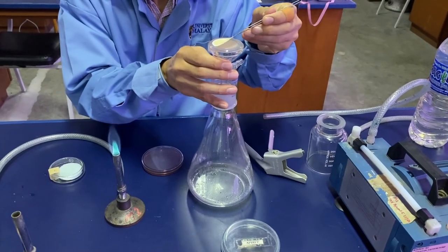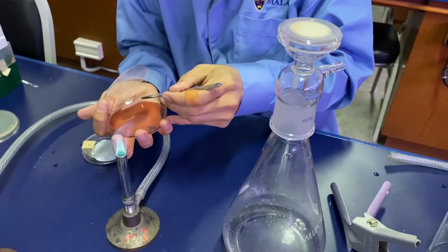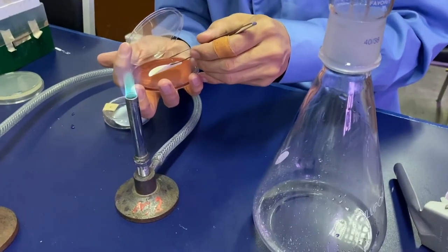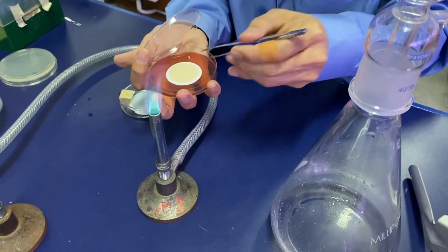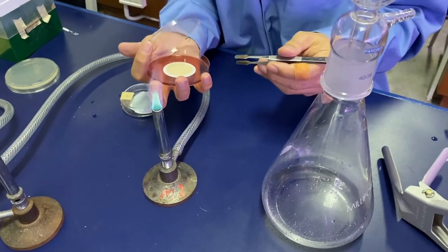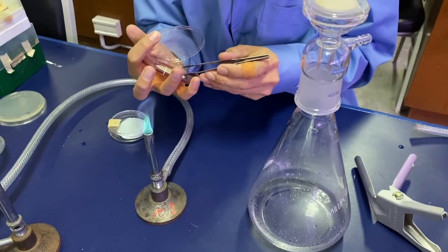Gently lift the membrane filter and then place it slowly onto the agar plate, carefully trying not to trap any bubbles under the membrane filter.